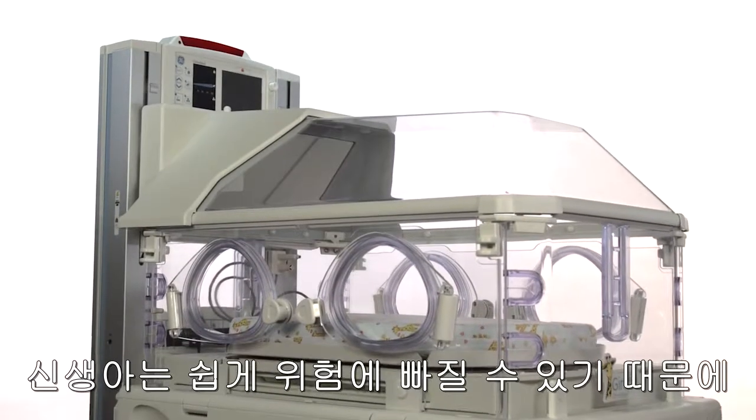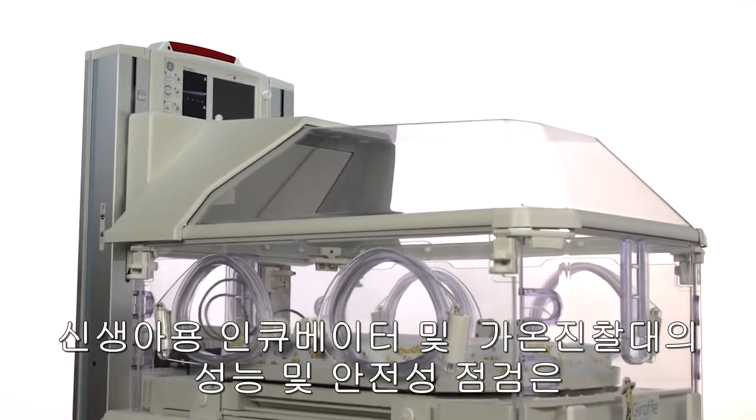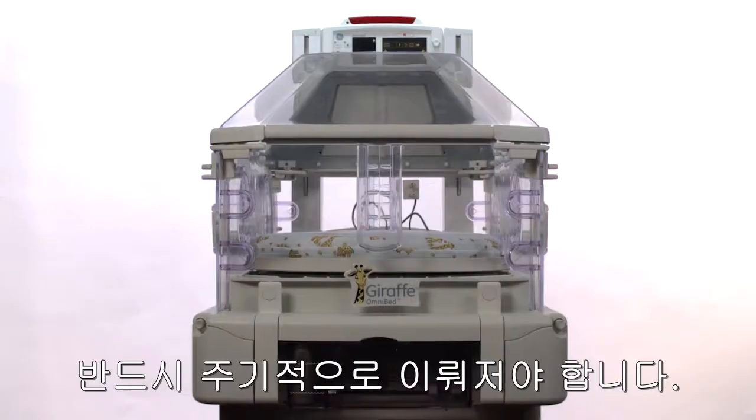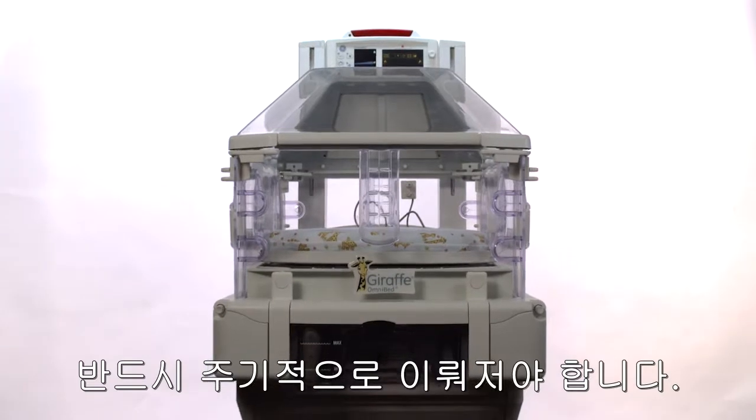Your smallest patients can be your most vulnerable, which is why it's essential you regularly test the performance and safety of your facility's neonatal incubators and radiant warmers.